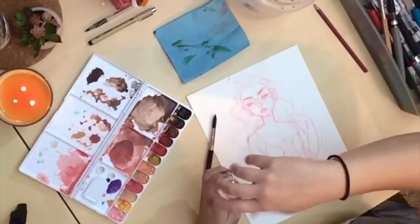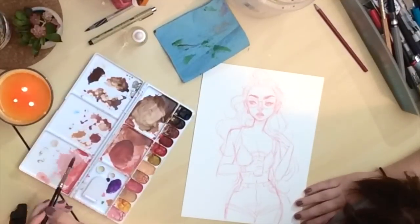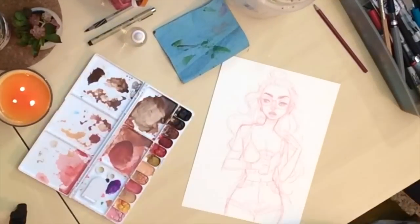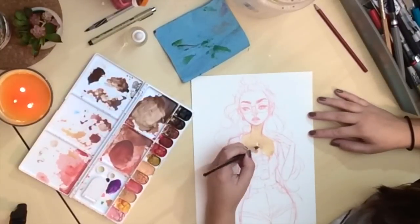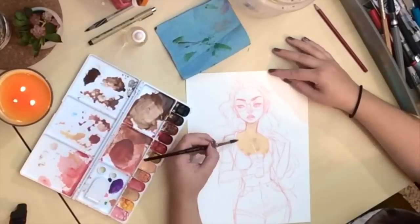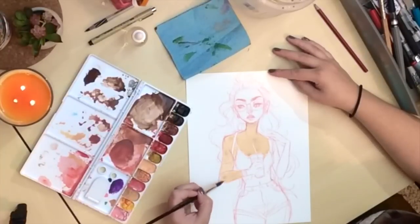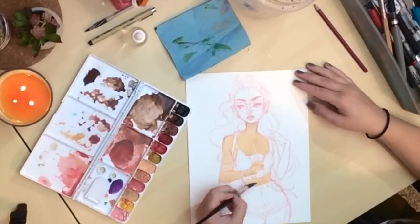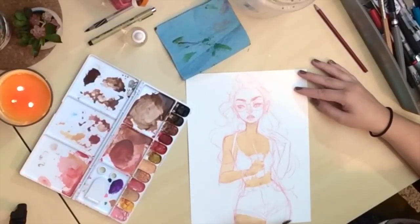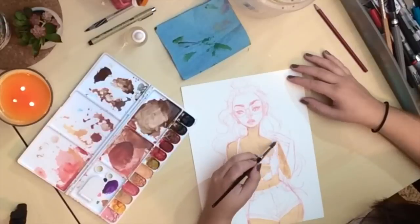And then I'm going to start off with watercolors. I use an eye dropper to add water to my watercolors because it's so much faster and cleaner to use, and then I start with the skin tone, just putting down a really base layer of color over all the skin and then going in afterwards adding shadows and blush areas to the character.